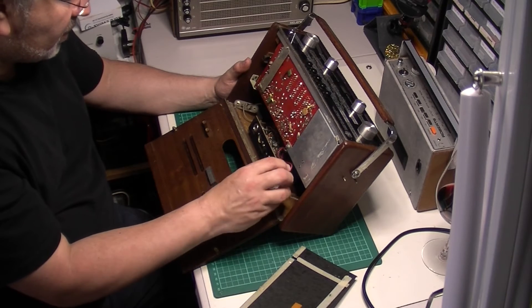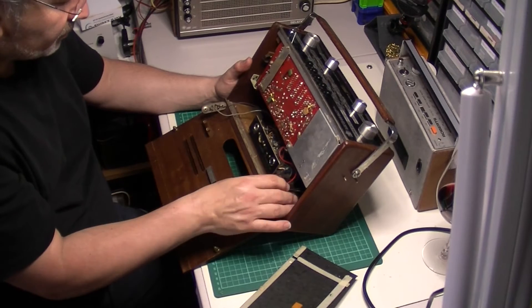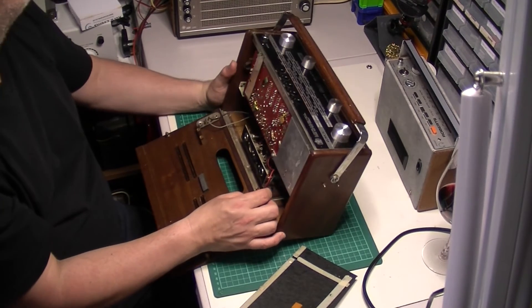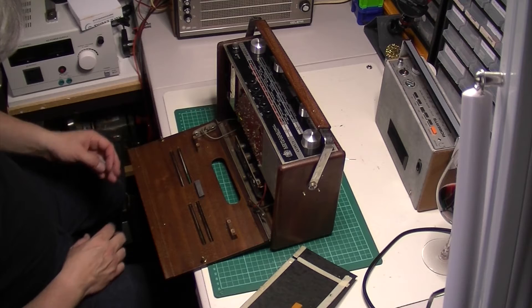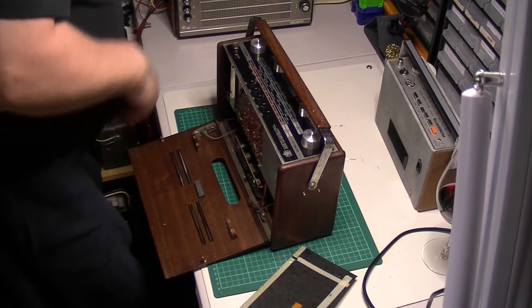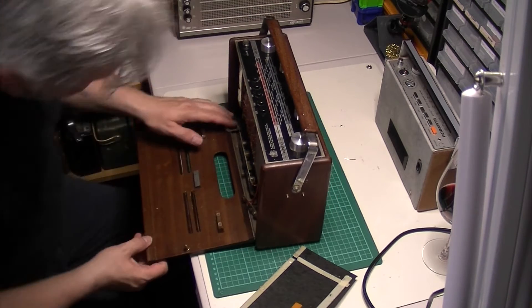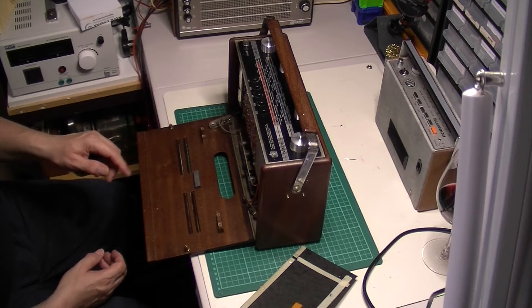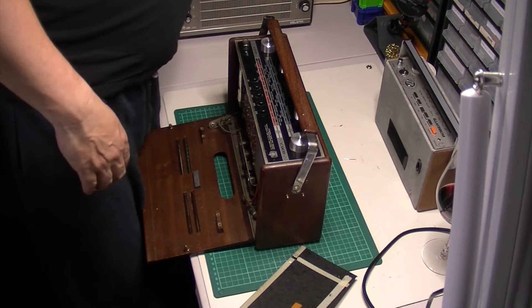So this is an 18-volt set by the looks of it, so this is going to pack some punch. Let's get a couple of PP9s, roll and hook it up to power. It's not an external power jack anyway, so I'll pop a couple of PP9s in it for now.